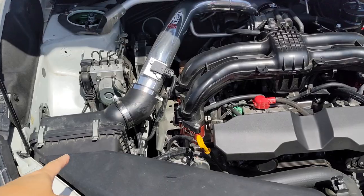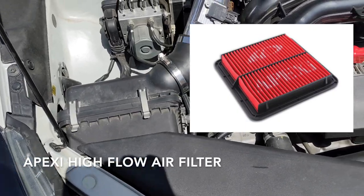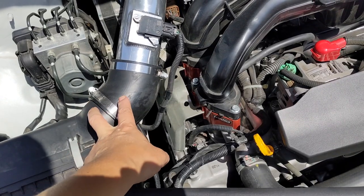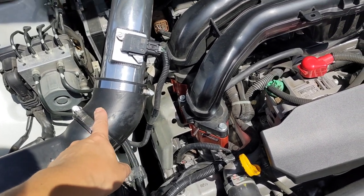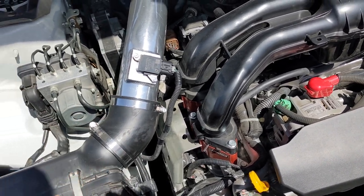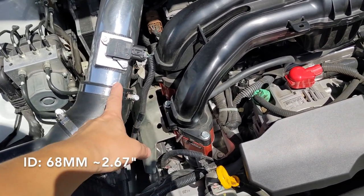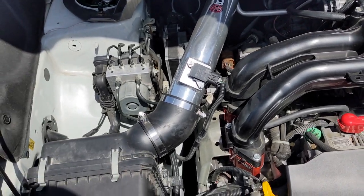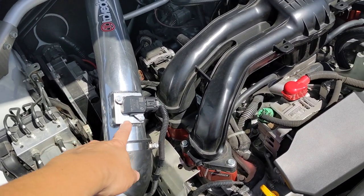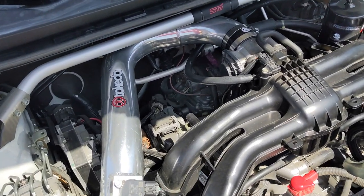I decided to go with the OEM airbox. There's an Apexi air filter in there and I had to chop this down, take off the MAF mount, but I was able to hose the intake tube from the Takeda kit into the factory air box. The inner diameter of this and this are equal, so the performance gain is the high flow filter, and then the MAF is put here, and this is the other efficiency gain which is a smoother pipe.